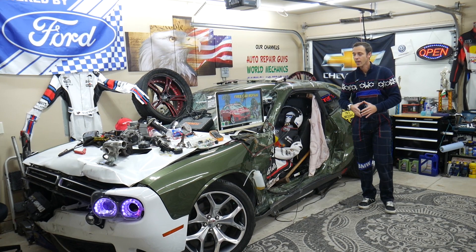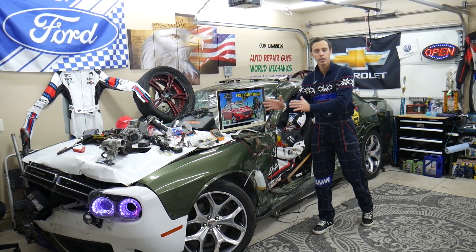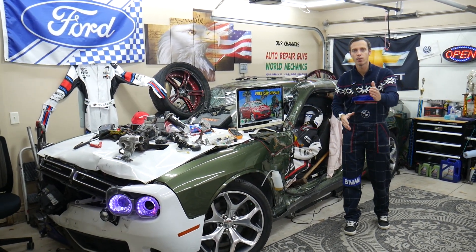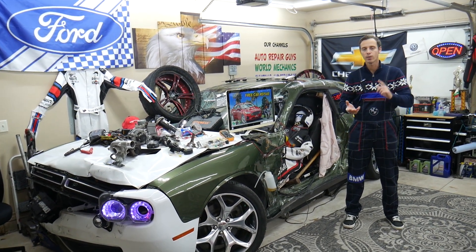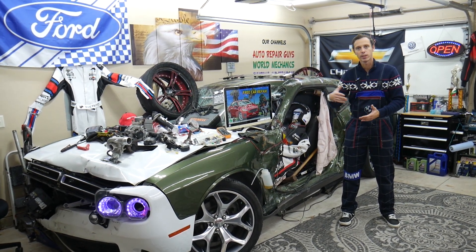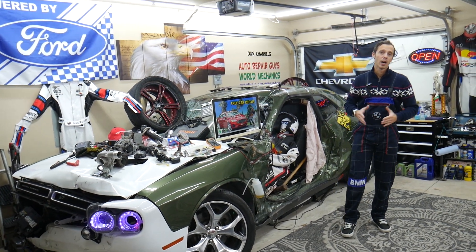Let us tell you a little bit about us. When we get a car here at the garage, we try to make at least 200 free repair videos for you guys — a video about every single fuse, every single relay. So let's say you're in the middle of nowhere and your car doesn't start; you can easily identify the cause. Search for 'engine starter fuse' or 'fuel pump fuse,' replace it, and you're back on the road. It takes less than two minutes to watch.